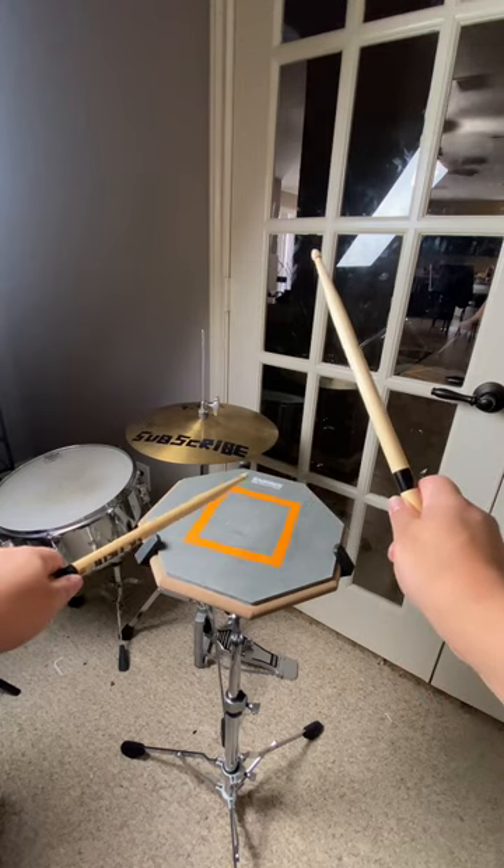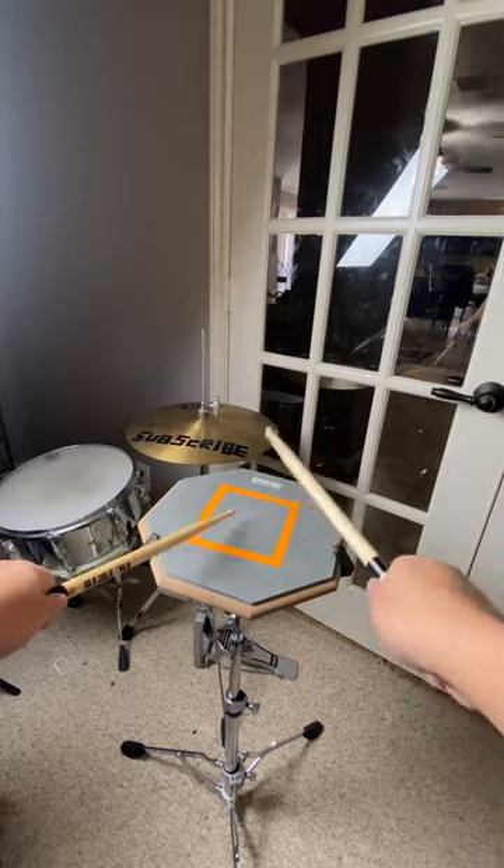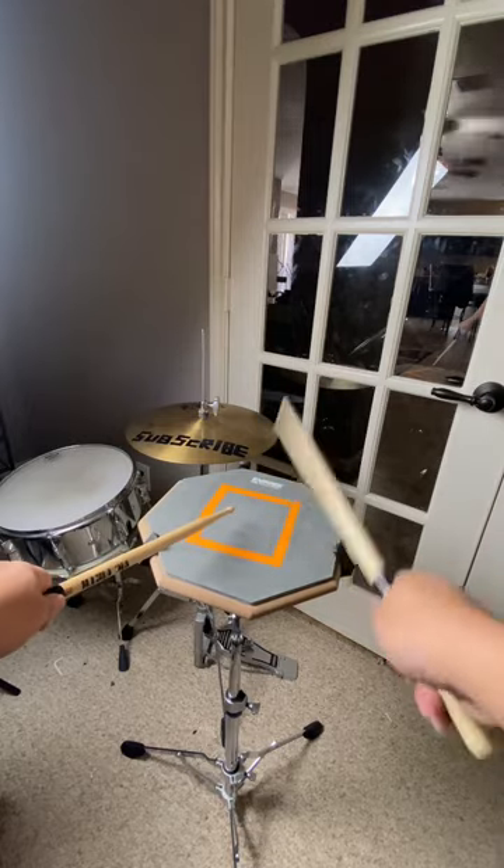Right flam, right. Right flam, right. Just play that a couple times.